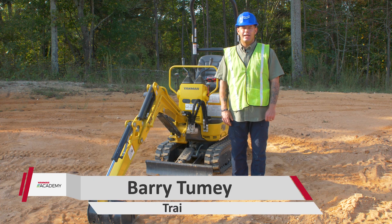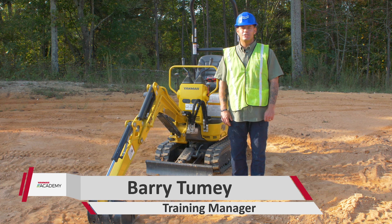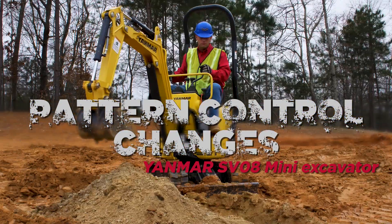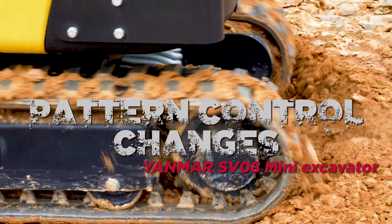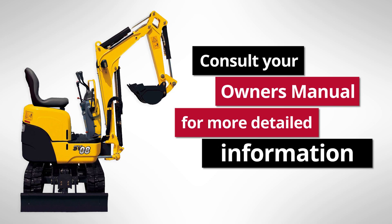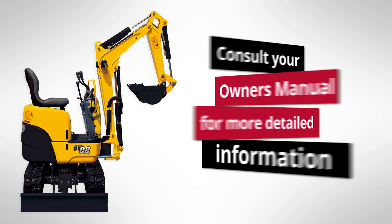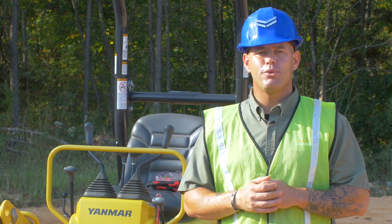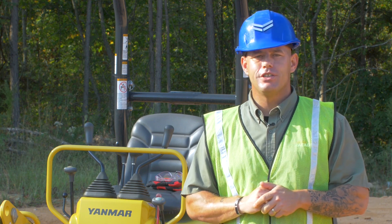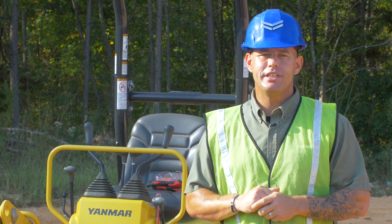What's going on guys? It's Barry from the Yammer Academy. Today we're talking pattern control changes on our SVO8 Excavator. Changing the pattern control is operator preference. You can change it from standard, which is excavator controls, to the option, which is backhoe controls.